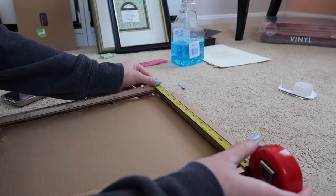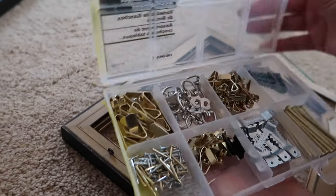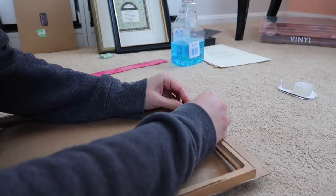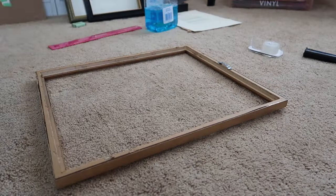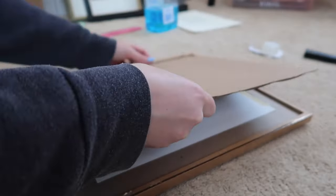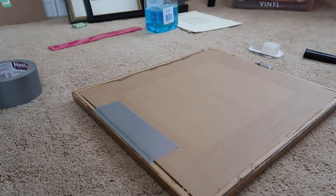I mark the center point of the frame and for any smaller sized artwork I almost always use the little toothy hanger, lining it up with my center mark and nailing it in. Make sure you have something soft under your frame so you don't scratch it. I ended up just using a little bit of duct tape to secure the back in place.